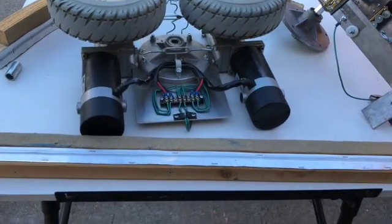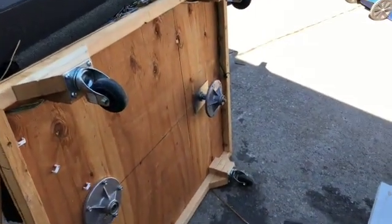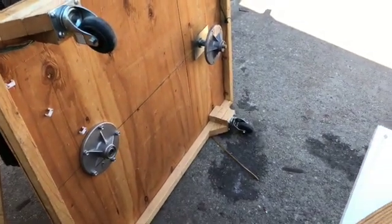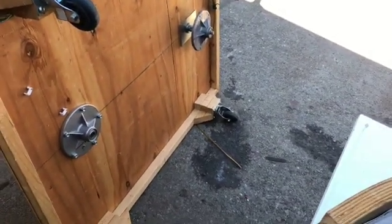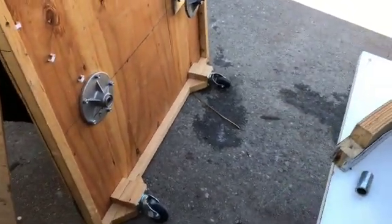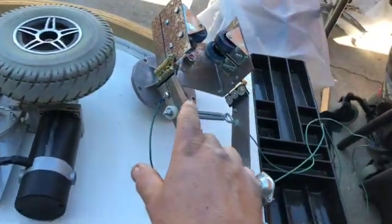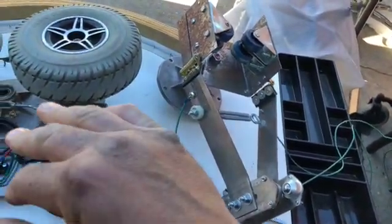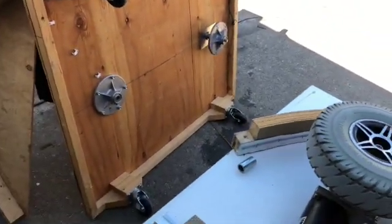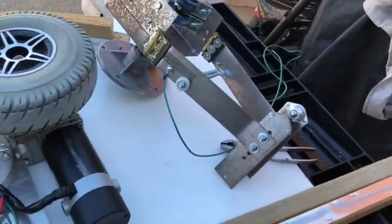I'm actually really close to having a running model. I need to figure out what I'm going to do with the ride vehicles as far as the base — I might narrow it up a bit. If I do that, I'll make a prototype and run the same components in the same spots to test clearance. What's great about this system is it has two swivels, so it can go around tight turns easily even with a wider vehicle — really ingenious design.